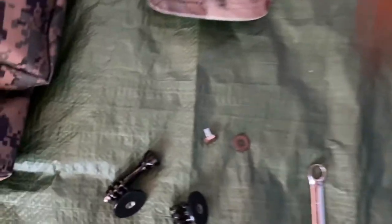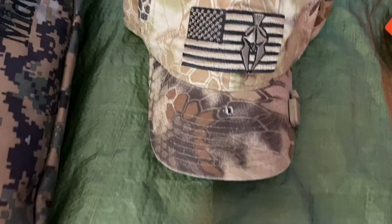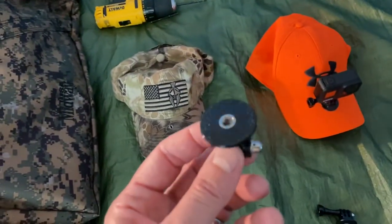On this one, I took the bolt and painted it brown with Rust-Oleum paint to match the brown hat. You buy these tripod mounts on Amazon — I think they were three for about six bucks.